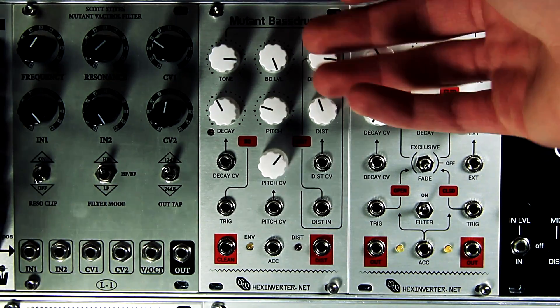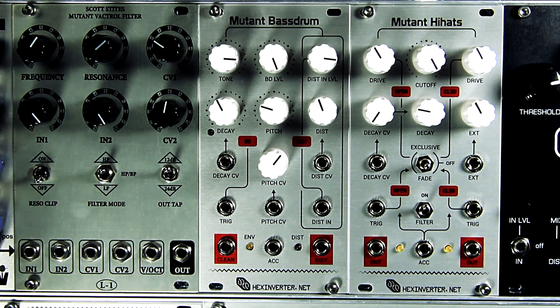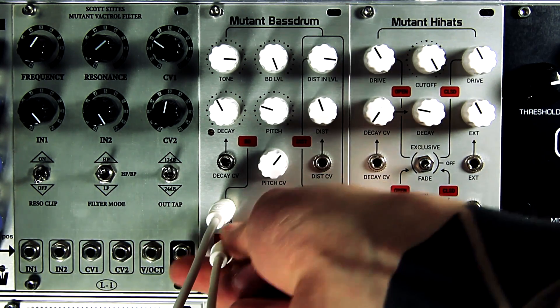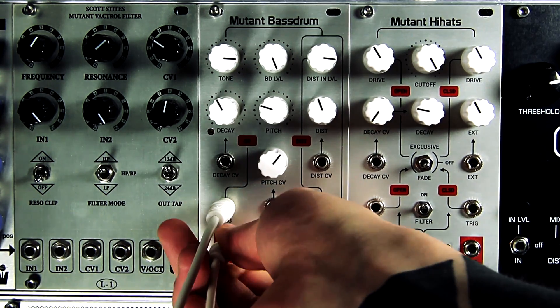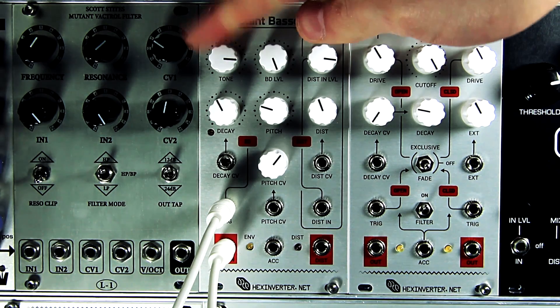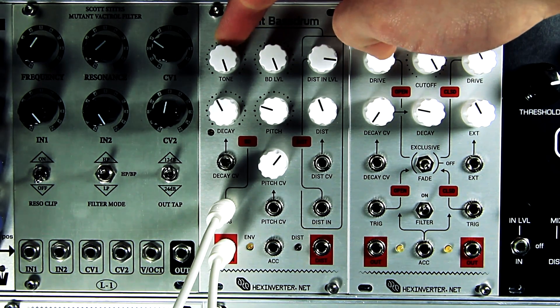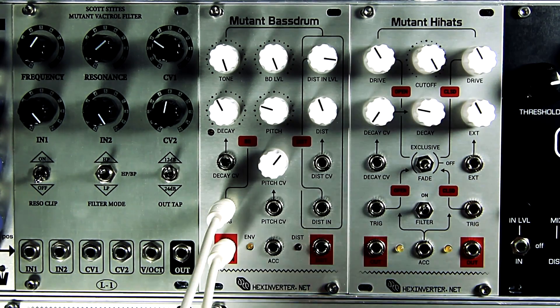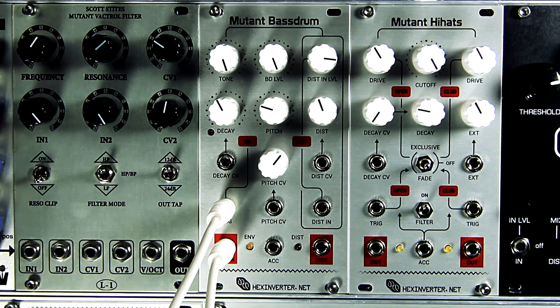So without further ado, I'm just going to go through some of the features and show you what they do, what the module's capabilities and limitations are. I'm probably not going to be doing anything too musical here — the idea is just to show you what you can and cannot do with it. I've plugged a trigger source into the trigger input and we can hear the clean output sound. The clean output is not through the distortion effect, and it's characteristic of the TR-808. It uses the same twin-T oscillator that generates a damped sine wave, so you have those classic 808 bass drum sounds.